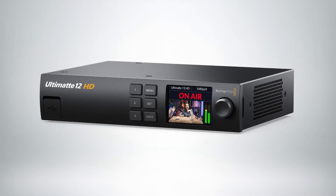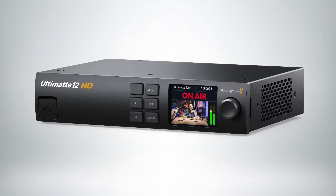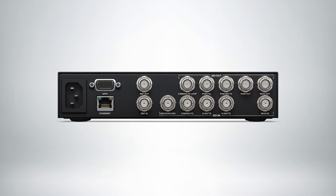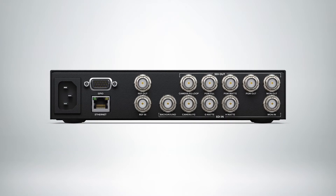The Ultimat 12 HD model gives you the same amazing chroma keying technology. The high-performance 3G SDI design gives you the power to work in HD with sub-pixel processing for an amazing image. The Ultimat 12 HD is in a compact half rack design, so you can mount two on a single rack shelf. The Ultimat 12 HD is available now for $895.